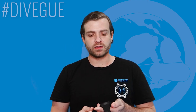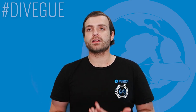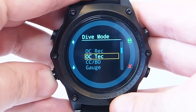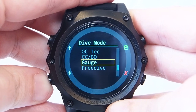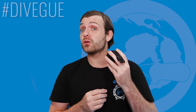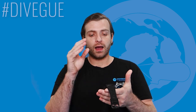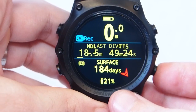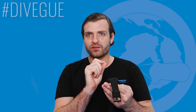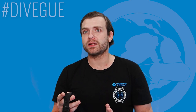How about the type of diving you can do with this computer and the different modes? The modes are quite extensive — you can use it as an open circuit computer, as an open circuit technical computer with various gas blends, as a closed circuit rebreather computer, it has a dedicated freediving mode, and you can also use it as a bottom timer. When you go diving, they've made sure there's not an overdose of information on screen — at one glance you get the key information you need without having to navigate, which is a massive plus.